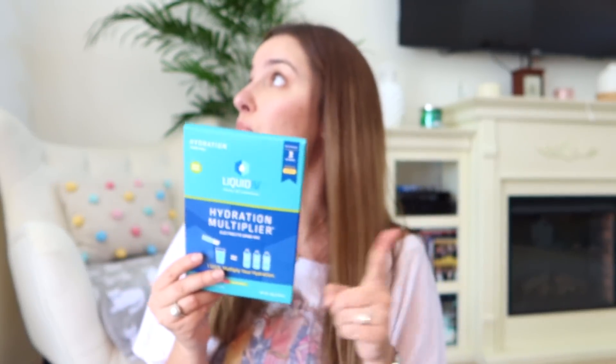Liquid IV — I've been wanting to try this forever! It's a hydration multiplier electrolyte drink mix. We have lemon lime, strawberry, and watermelon flavors. It's non-GMO, vegan, gluten-free, dairy-free, soy-free, and made in the USA. It provides two to three times more hydration than water alone, three times the electrolytes, and five essential vitamins: B3, B5, B6, B12, and vitamin C. Dehydration occurs daily in three out of four people, so this is perfect — I kind of want to try it right now!